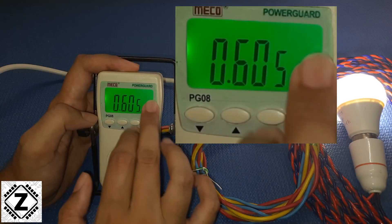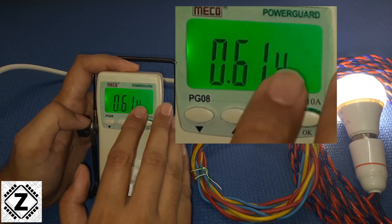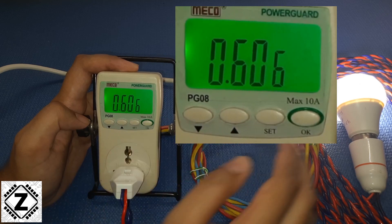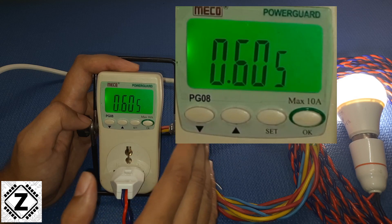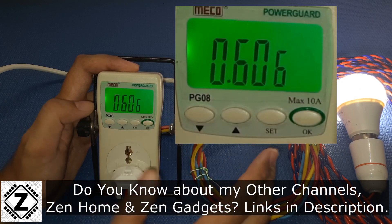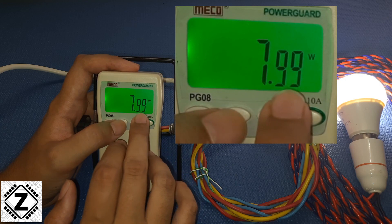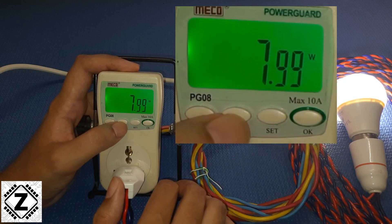This next display is power factor, and as we know a good power factor is unity — that is, it should be 1 or very close to 1. Here, since this is an old technology LED bulb, it is 0.6. Ideally it should be 0.8 or 0.9. Next, we are again back to the wattage reading, which is 8 watts for this particular load.